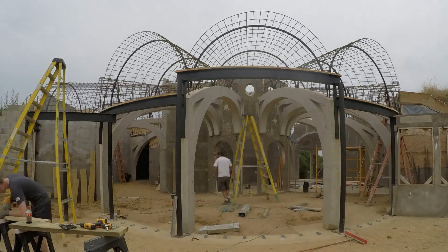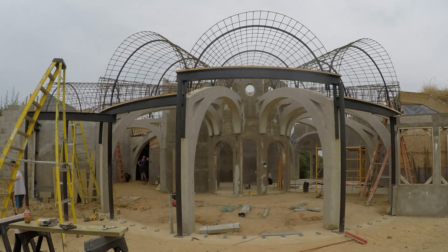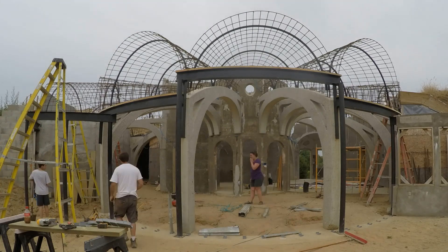If those footings look unusual that's because they are. They are deep and wide to carry the earth load from the roof. Also note that the bottom of the wall will end up below ground and frost protected.